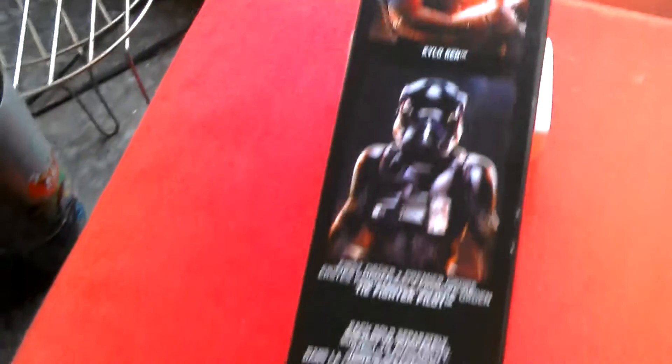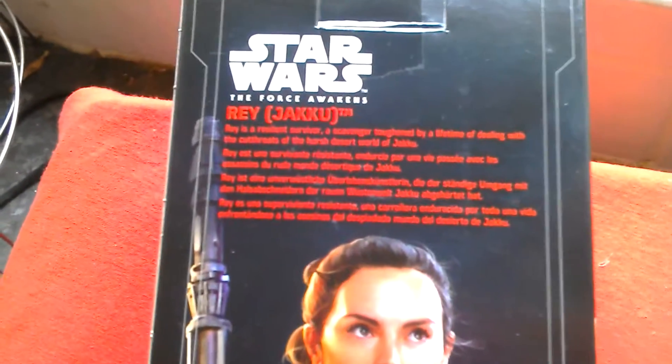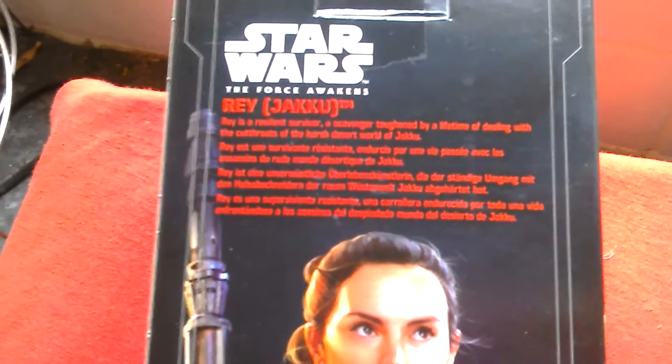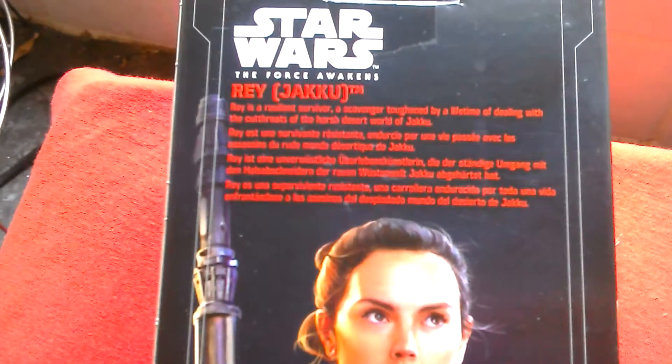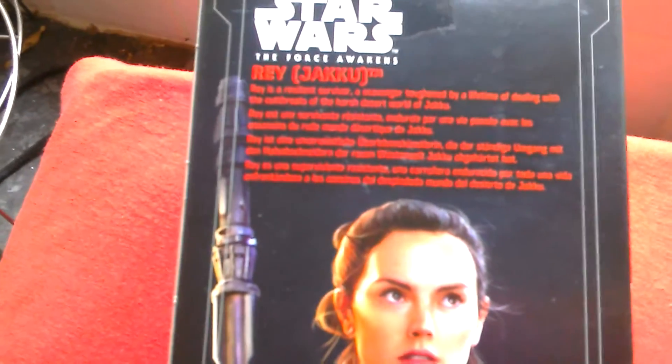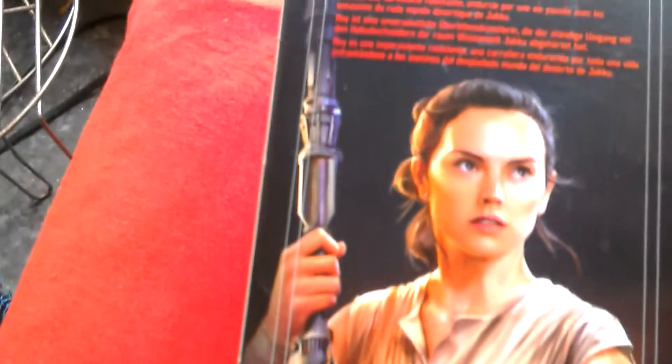This is the box on the side and back of the box. Rey is a resilient survivor, a scavenger toughened by a lifetime of dealing with the cutthroats of the harsh desert world of Jakku. Nice artwork on the box.